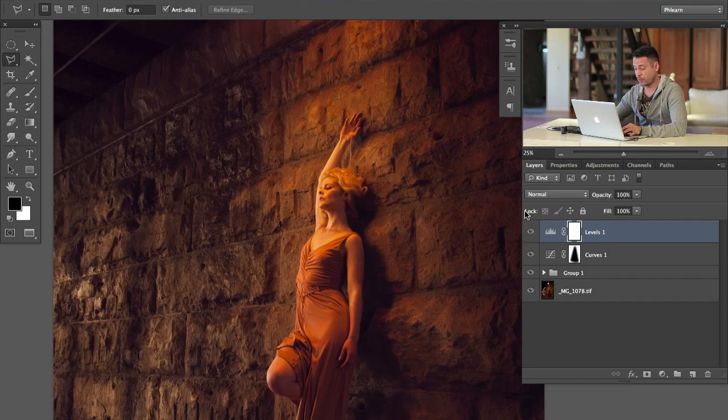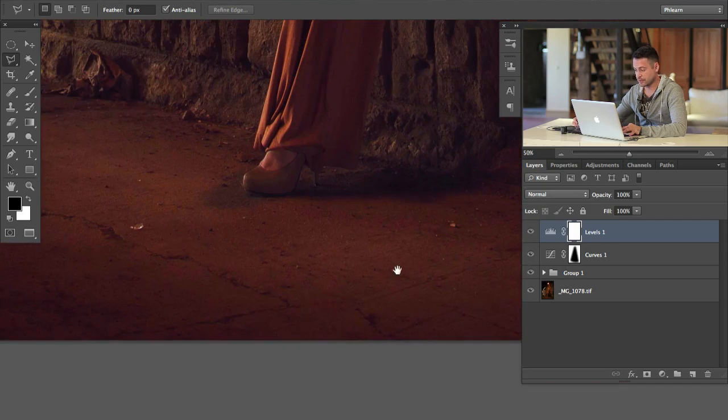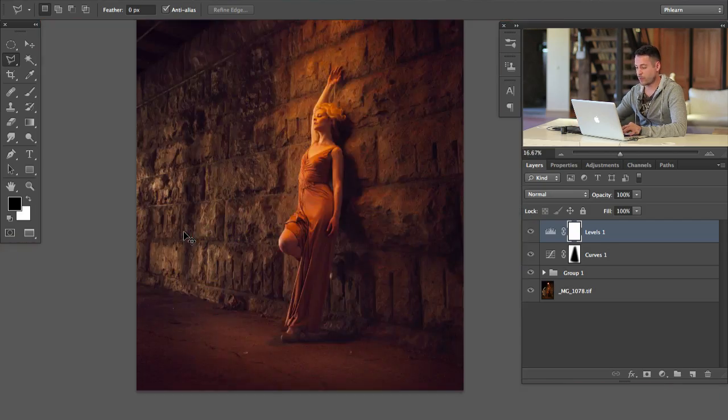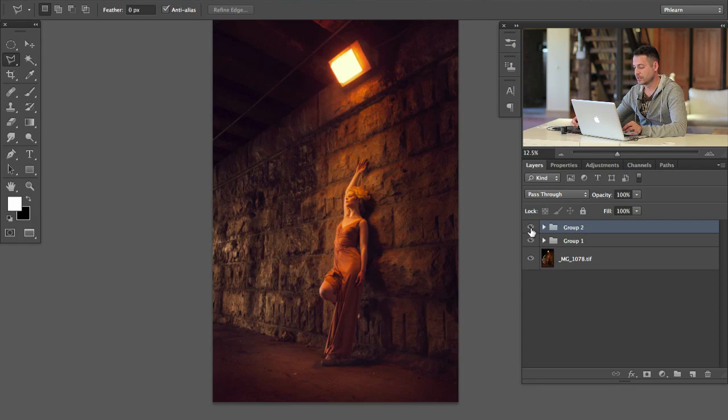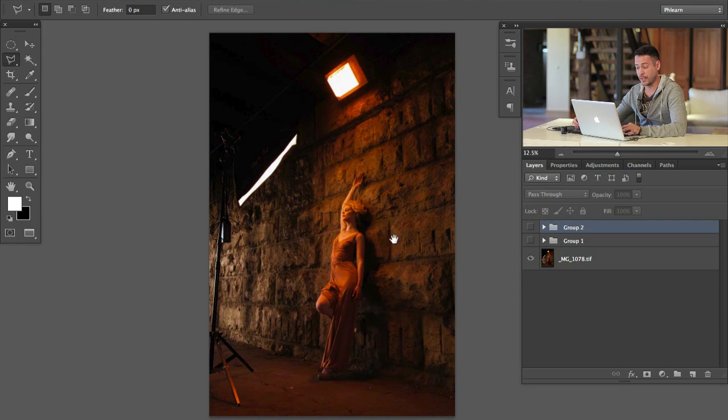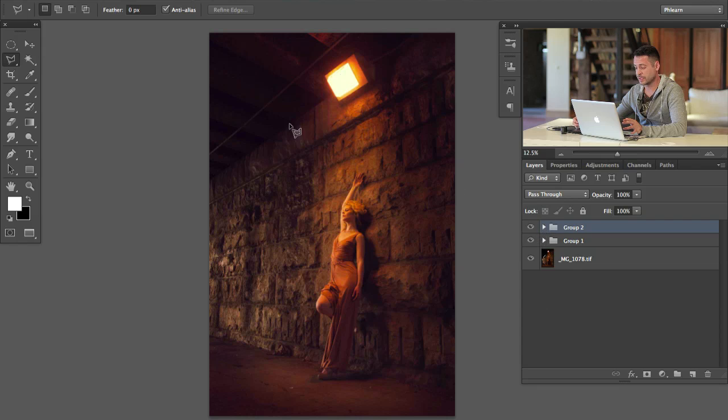That's about it, guys. If you wanted to, you could clone stamp out some of these little pieces of glass, but for the majority of what I want to do with this image, that's it — and it didn't take an incredibly long time. Let's look at our before: not a whole lot of information up in the shadows and we have a softbox. And after: a nice refined image, and it really didn't take too long. Use these techniques in your photographs — if you need to get a light up close and personal with someone, just make sure you take another photo with that light not there so you can take it out with a layer mask. Thanks so much for watching, guys. Have an awesome weekend, and I'll Flurn you later. Bye, everyone.